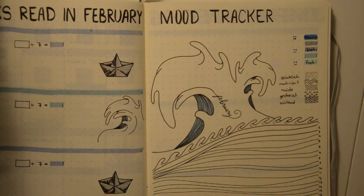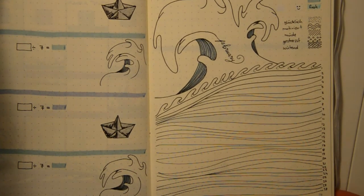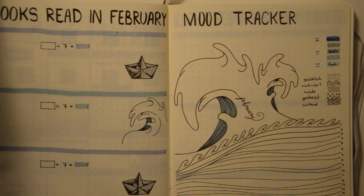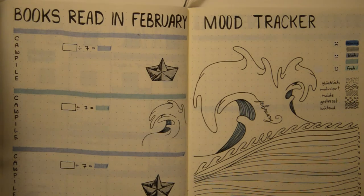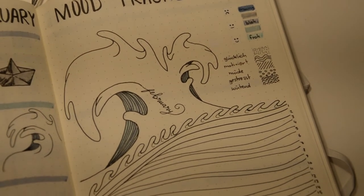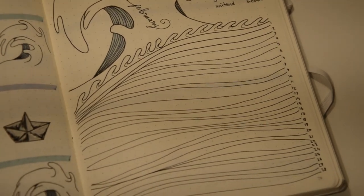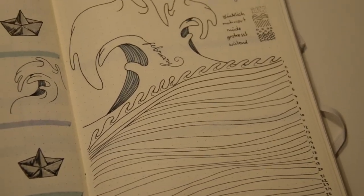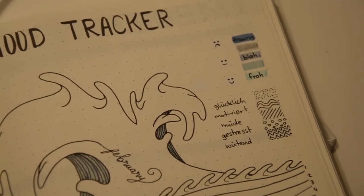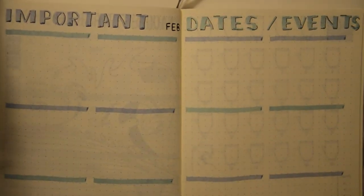I drew similar waves as on the cover page, but instead of coloring them now, I will do it every single day in February with my mood colors. The colors from top to bottom are: sad, blah, and excellent. I also added some textures for more moods — happy, motivated, tired, stressed, and angry. So I color the waves with my mood and then add texture for more detail.